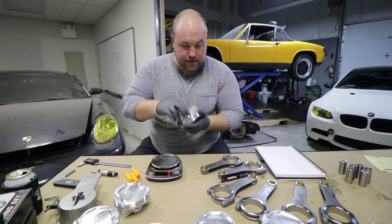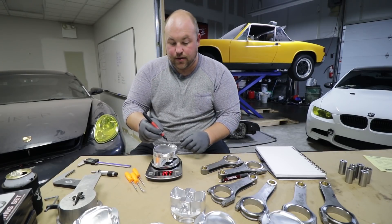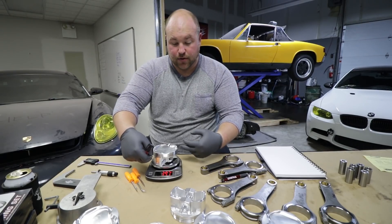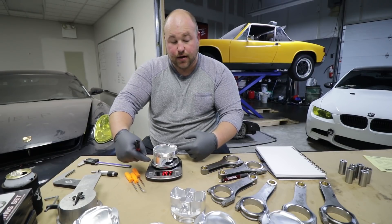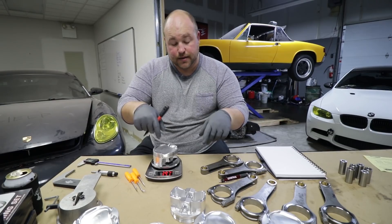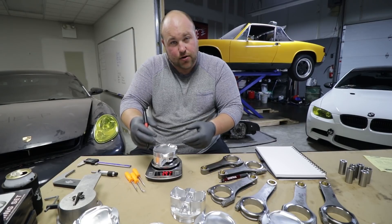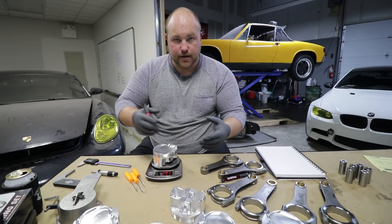I'm going to put the overall diameter on the top of each piston. We'll be measuring the diameter of the pistons and the bore of the cylinders, and matching them — so if one piston is just a hair larger and one cylinder is a hair smaller, we'll put those together.